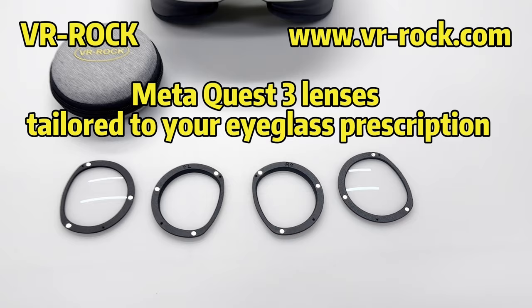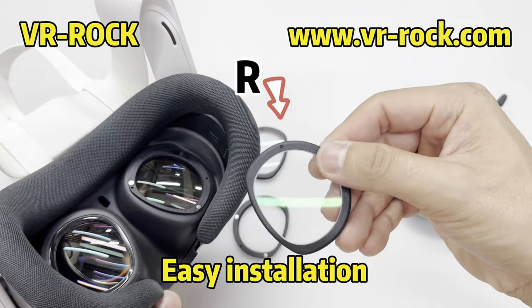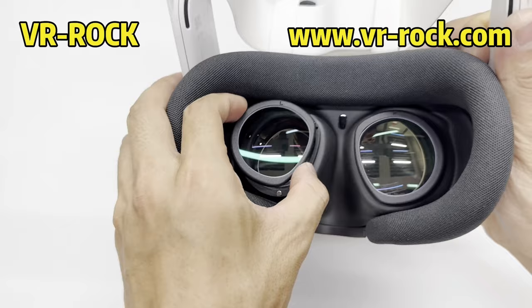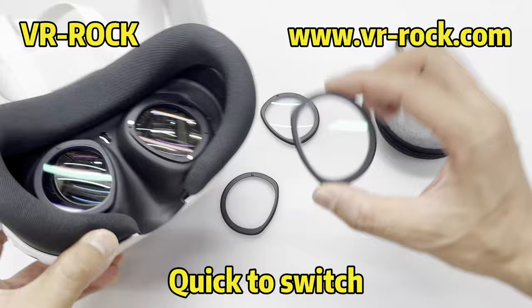Before we get into it, I would like to thank the sponsor of today's video, VR Rock. VR Rock offers lens inserts for the Quest 3 based on your eyesight prescription, so you never have to wear glasses in VR anymore. If you use code MRTV at checkout, you can get the click-in ones for only $39. If you want to use them with your partner, go for the magnetic lens inserts, which make switching lenses a breeze. Go to VRRock.com, type in code MRTV at checkout, enjoy a 10% discount and get the VR Rock lens inserts for the Quest 3.